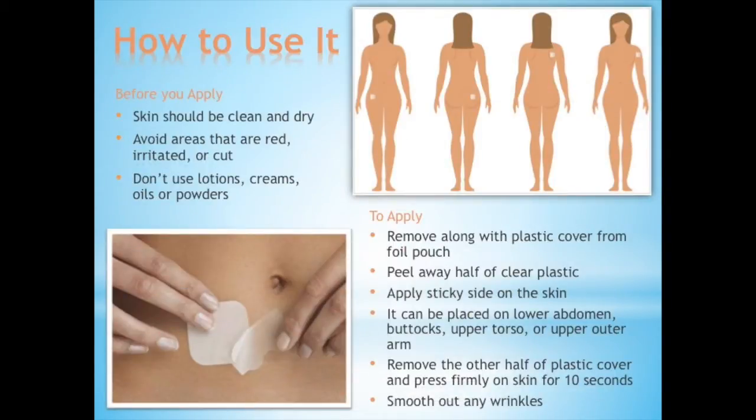How to use it? Before you apply the patch, the skin should be clean, dry, and avoid putting it in areas that are irritated or cut. Do not use lotions, creams, or powders where you apply the patch.